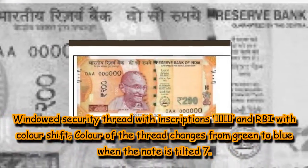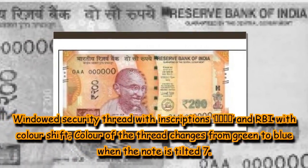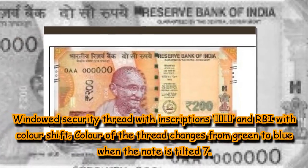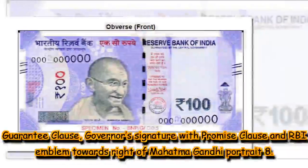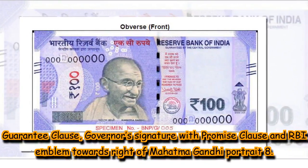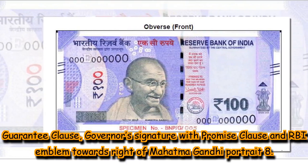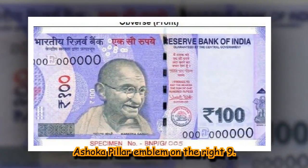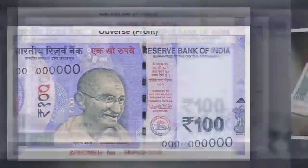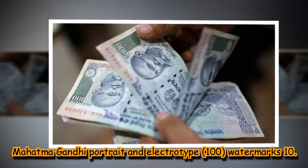6. Windowed security thread with inscriptions ₹100 and RBI with colour shift — colour of the thread changes from green to blue when the note is tilted. 7. Guarantee clause, Governor's signature with promise clause and RBI emblem towards right of Mahatma Gandhi portrait. 8. Ashoka Pillar emblem on the right. 9. Mahatma Gandhi portrait and electrotype 100 watermarks.